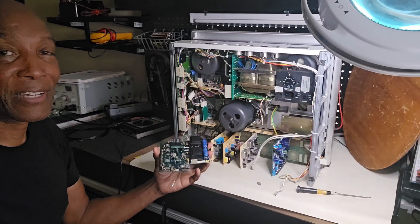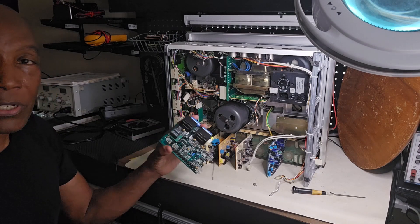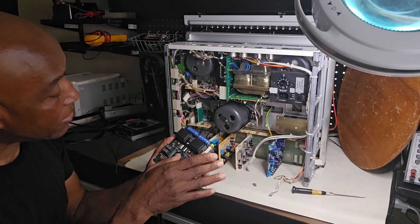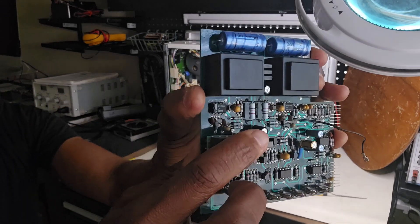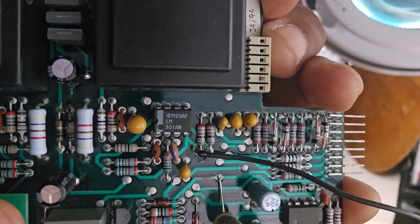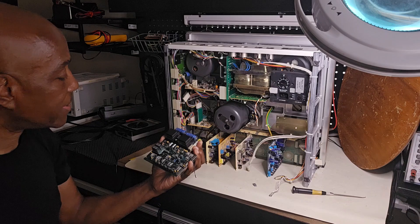I don't mean burning flesh, but you know what I mean — something is burning inside here. So I pulled it out and I could see smoke. And then I looked, and there was a resistor right in here. The resistor there is burnt up.